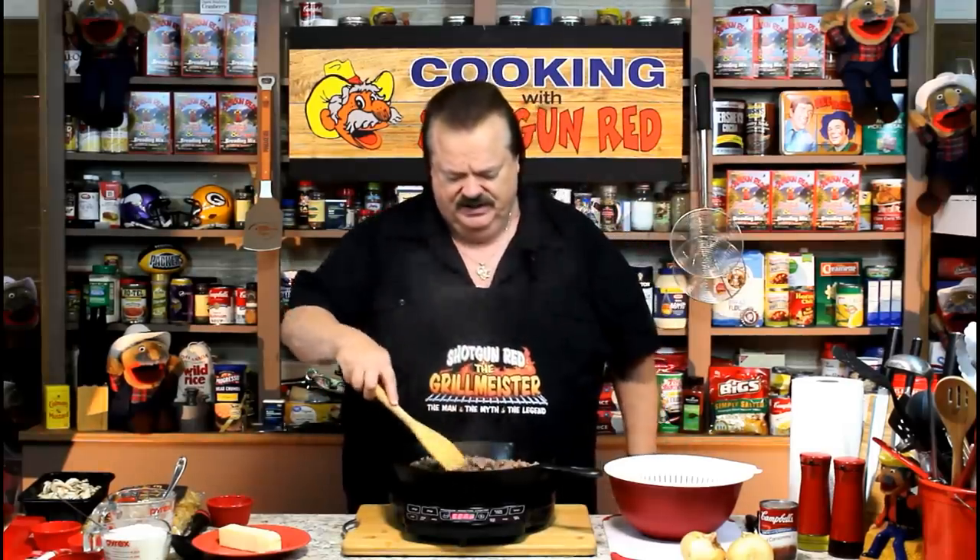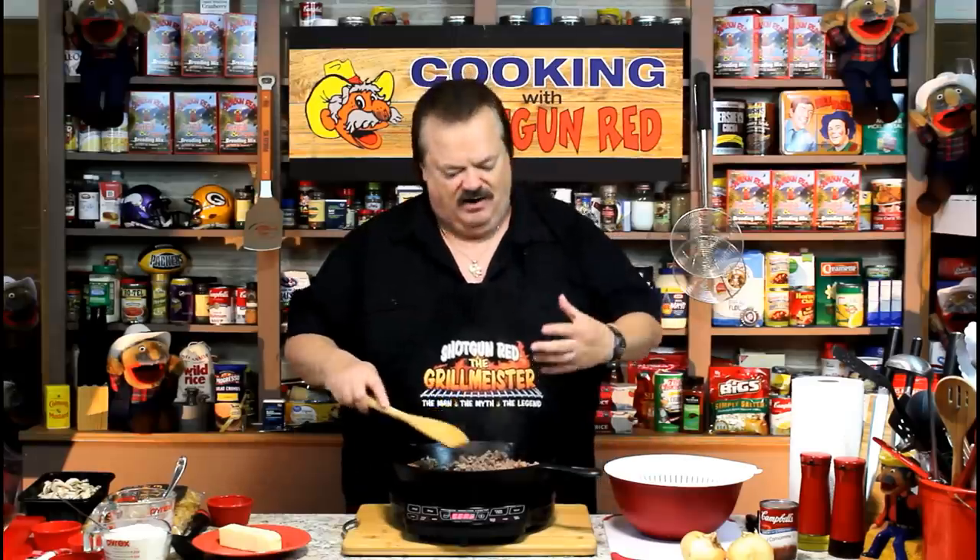I can barely see you through all this steam, because I'm browning up two pounds of 80-20 burger, because we're going to make ground beef stroganoff — beef stroganoff out of ground beef. Come on over here, let's get started.